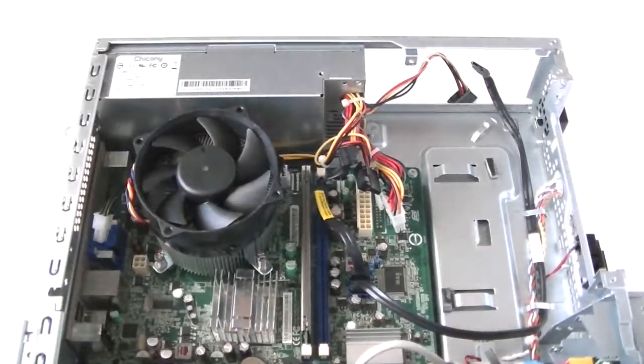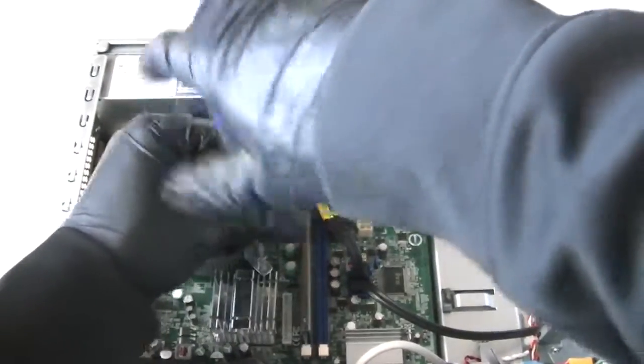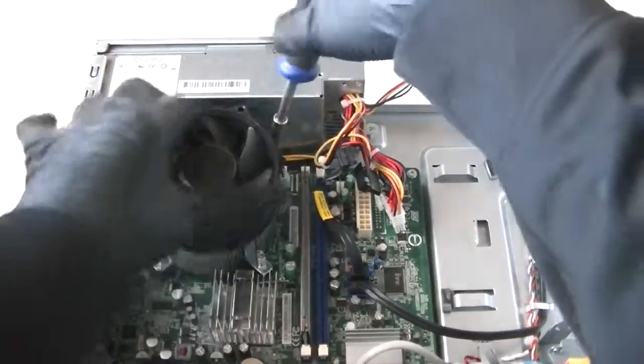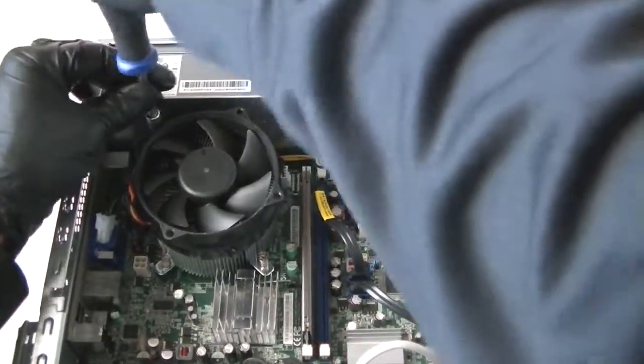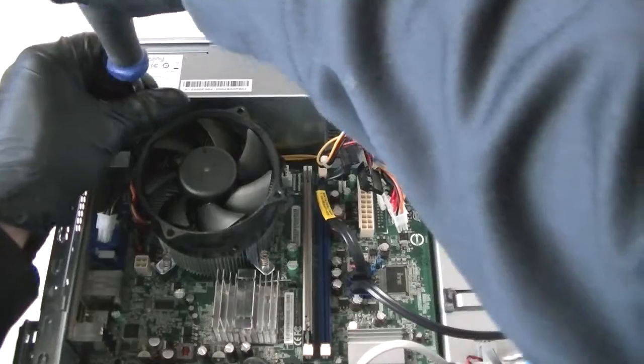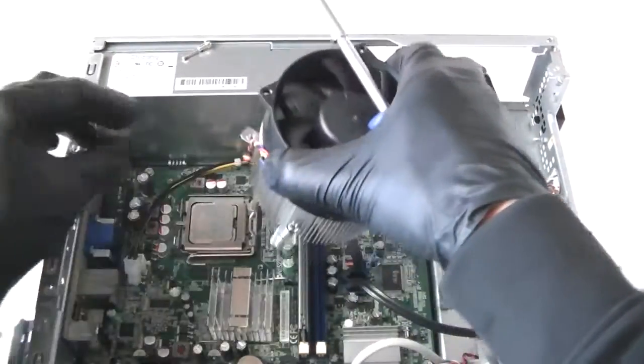Now disconnect the heat sink fan on Socket 775. Okay, that's disconnected.